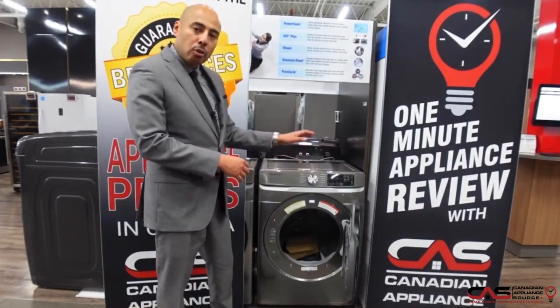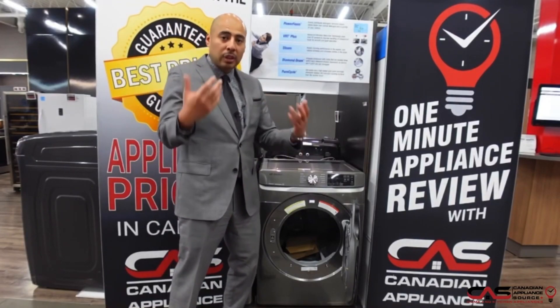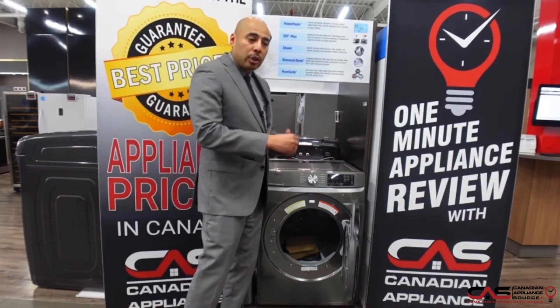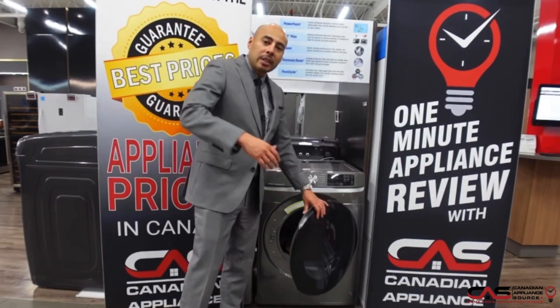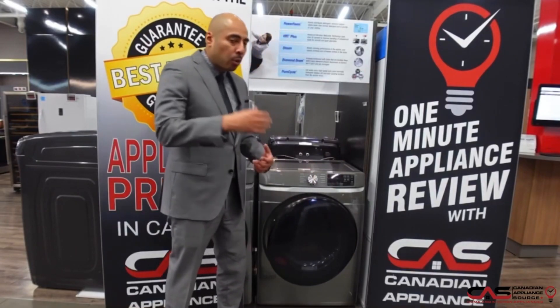It has 10 dry cycles including a steam refresh cycle. For someone like myself who wears a lot of dress shirts, it's great because it reduces ironing time. It's also great for bedding or reducing sensitivities to the skin like allergens and things like that. So steam is great in your dryer — it's more and more popular.